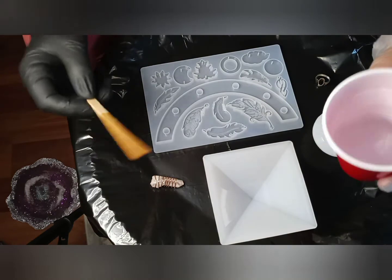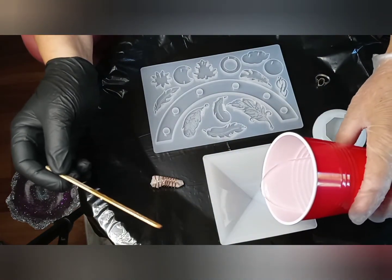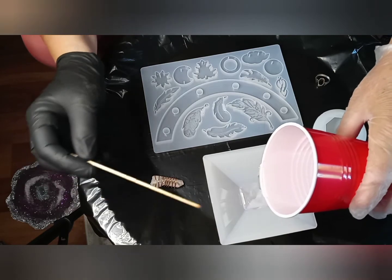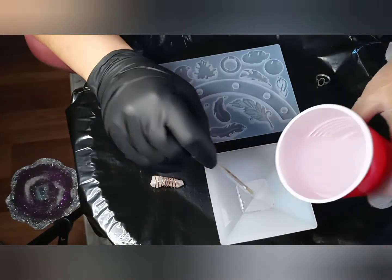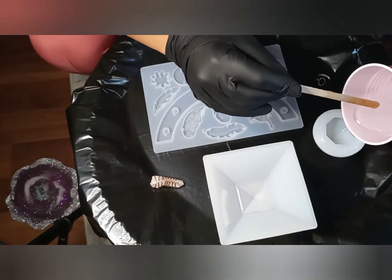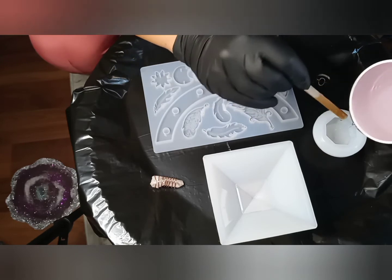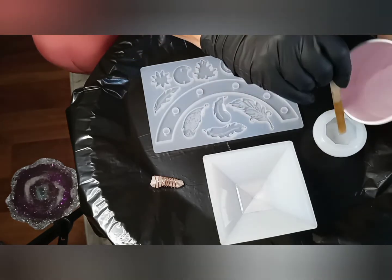We have to work the tip a little bit because we have to remove any kind of air bubble. As you can see down there, there's always a little air bubble right in the tip of the pyramid.